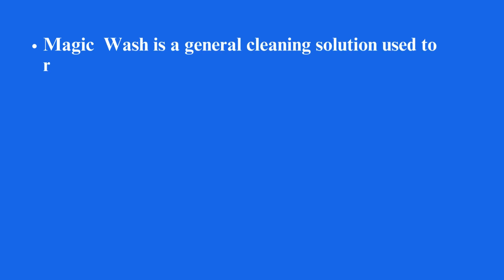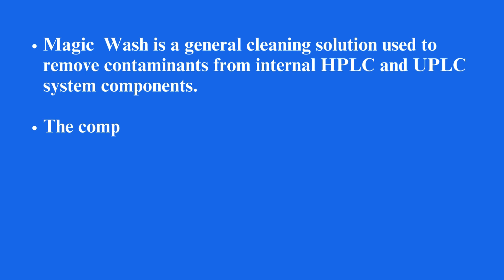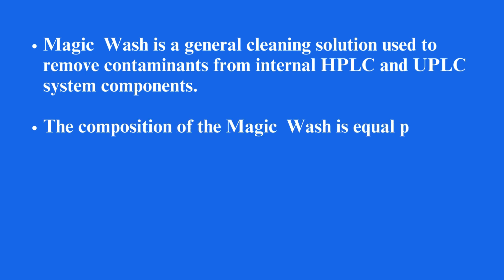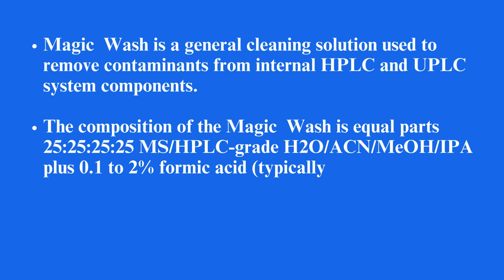Magic wash is a general cleaning solution used to remove contaminants from internal HPLC and UPLC system components. The composition of the magic wash is equal parts 25/25/25/25 of MS-HPLC grade H₂O, ACN, MeOH, and IPA, plus 0.1–2% formic acid, typically.